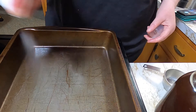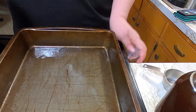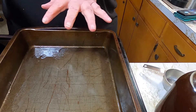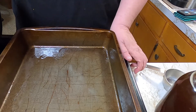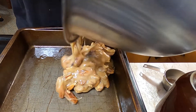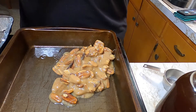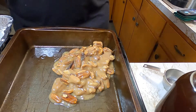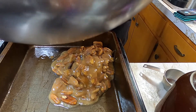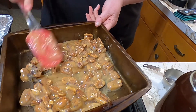I'm going to lightly spray this with a little bit of avocado oil. I'm making two 9x9 pans of it, so I'll have one to give away and one for my husband and I. I'm going to put about half of the mixture in here.